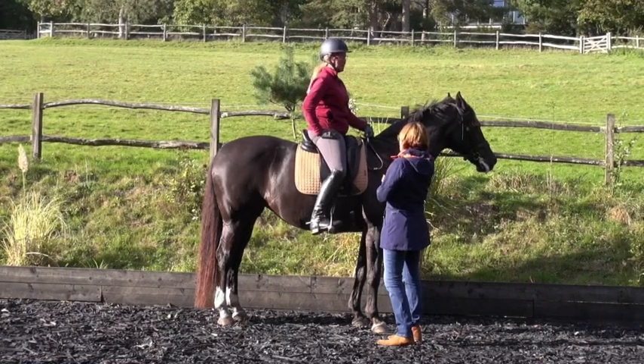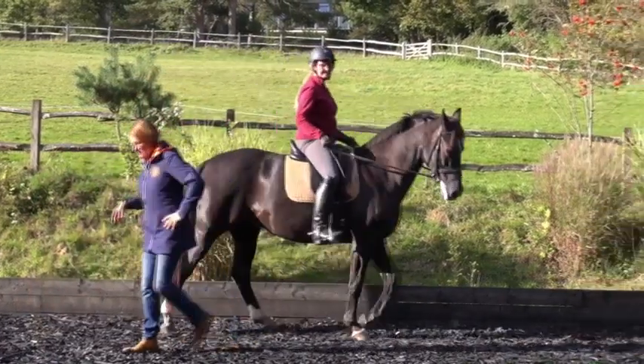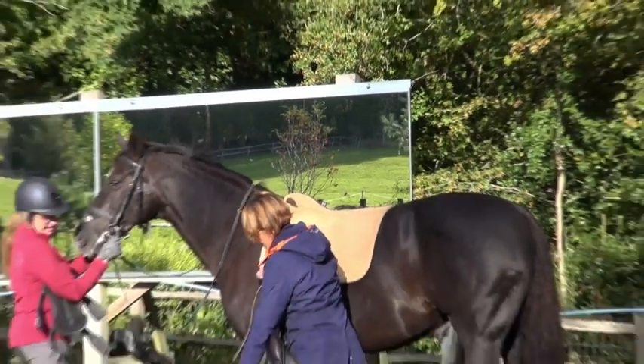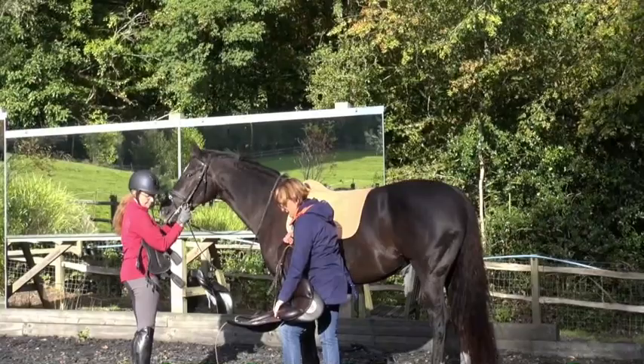It's a toolbox. I'm going to pop you in this other saddle - just to look at the girthing on it. You see the difference? Which one is this? This is the DPL. So you'll have never ridden in this before. This is the difference in the girthing.